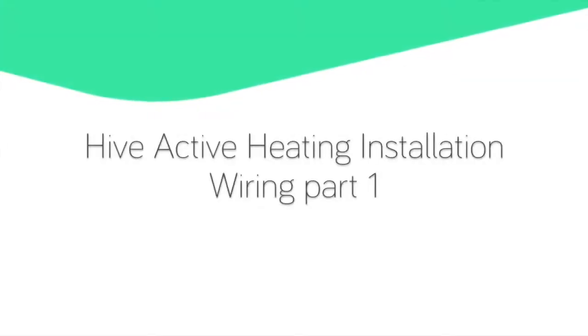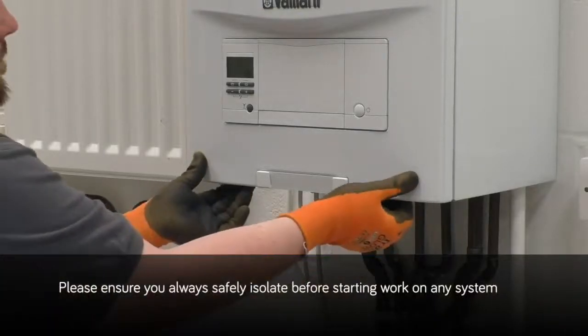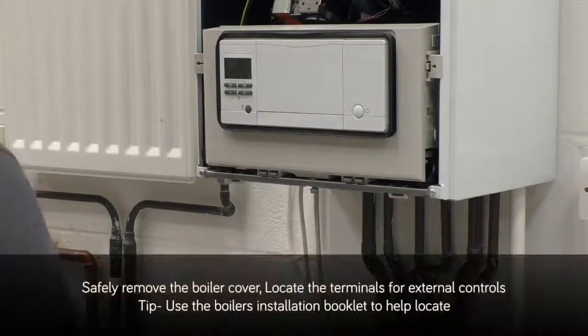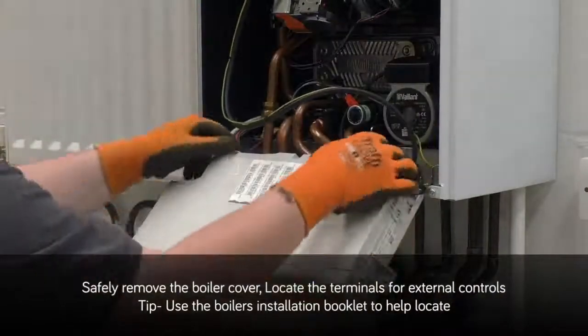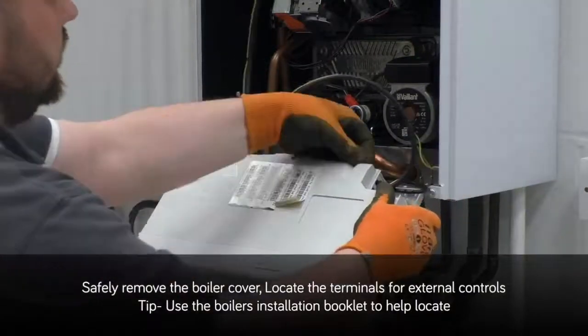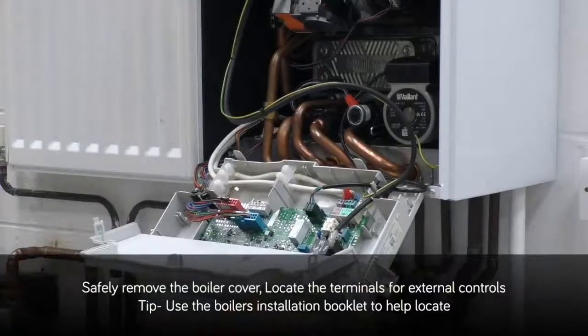Hive Active Heating installation — wiring part 1. Please ensure you always safely isolate before starting work on any system. Safely remove the boiler cover and locate the terminals used for external controls. A top tip: use the boiler's installation booklet to help locate these terminals.